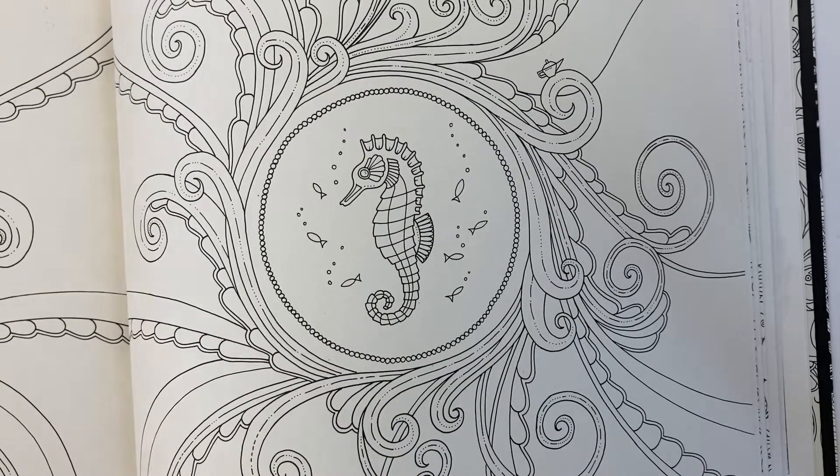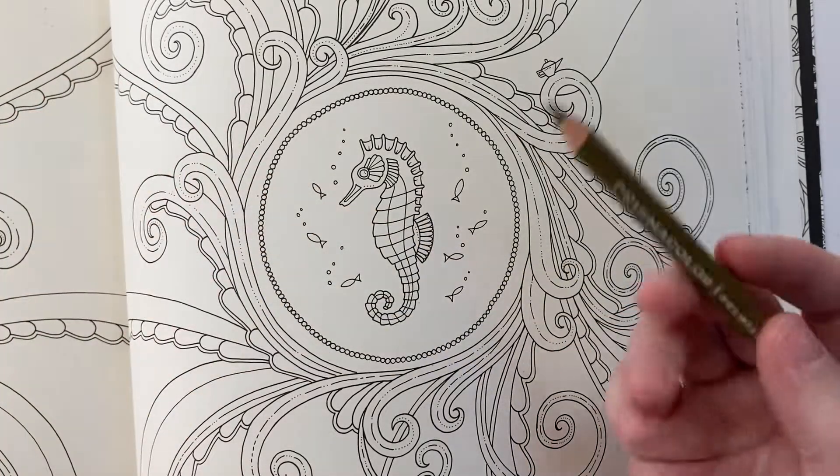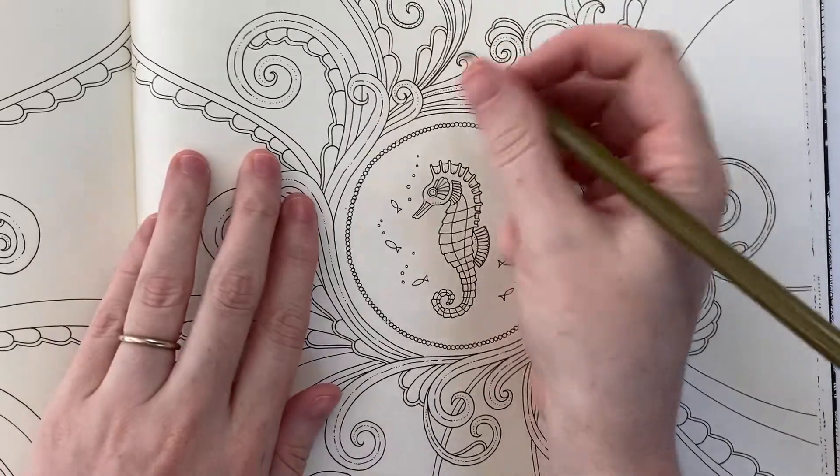When I start coloring a shiny object like this I usually start with my midtone, so in this case I'm going in with artichoke. I think I'll start — let's just do this little one up here.